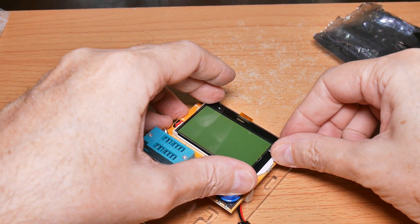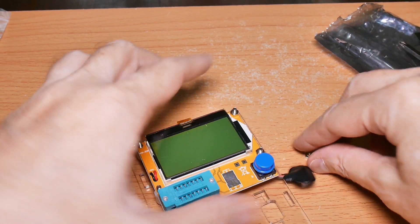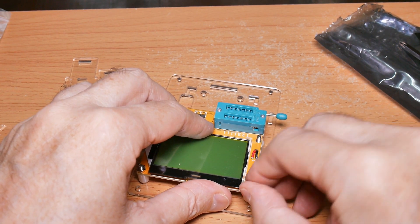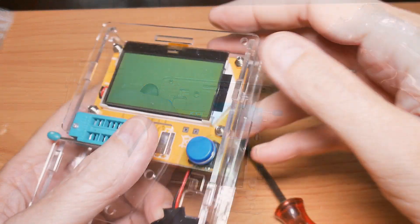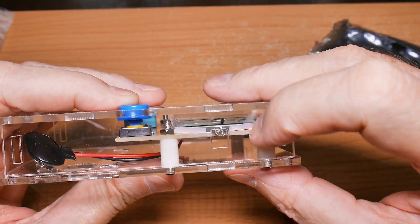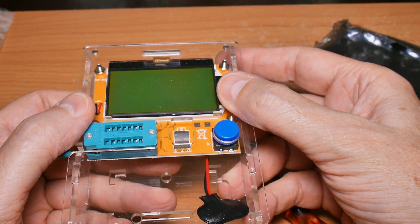Which way should the screws go while I'm putting them in - nuts up? I may end up showing that's the wrong way too, but we shall see. I will finish this up and I won't make you watch. I have the screws in place. Is there adequate spacing between the top of the case and the screws? Yes, so you can put the screws in nuts up - that'll work.